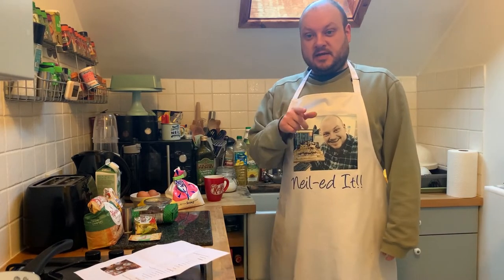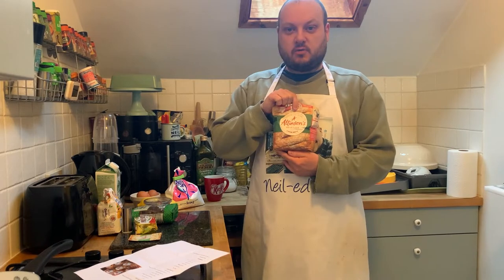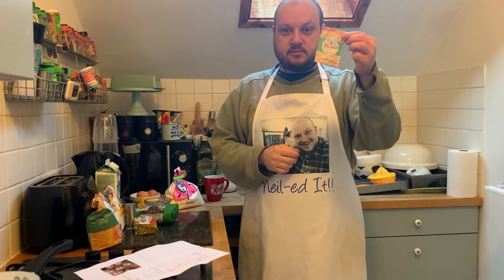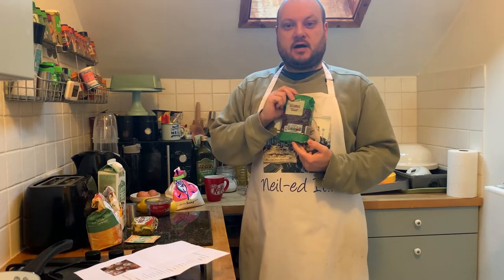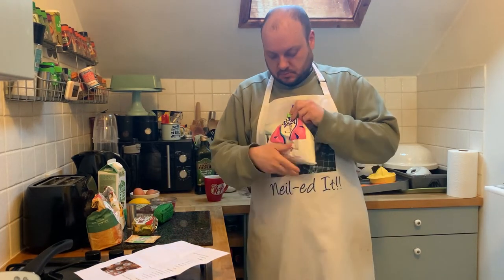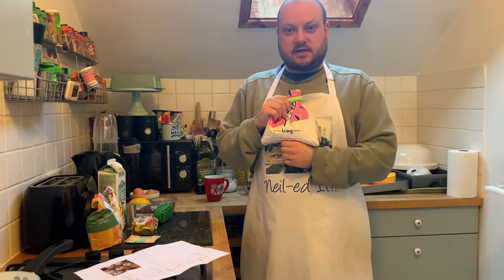We will need today: strong white flour, caster sugar, some salt, some yeast, unsalted butter, milk, sultanas, glacé cherries, lemons, eggs, milk, and icing sugar.